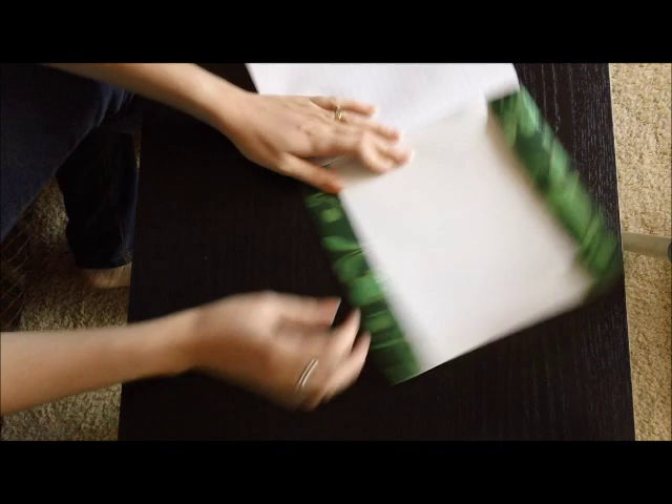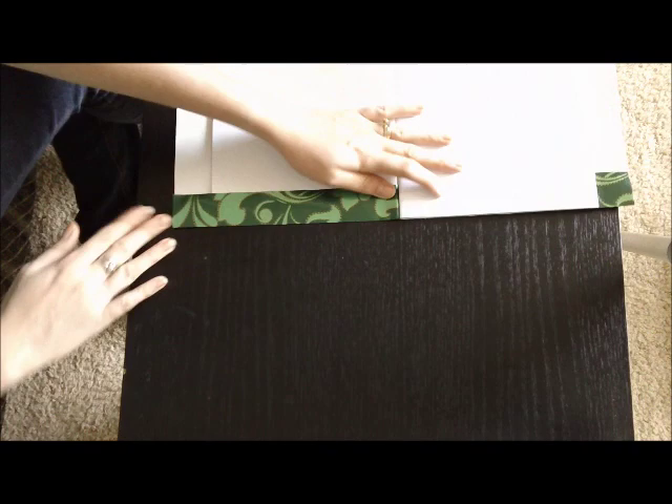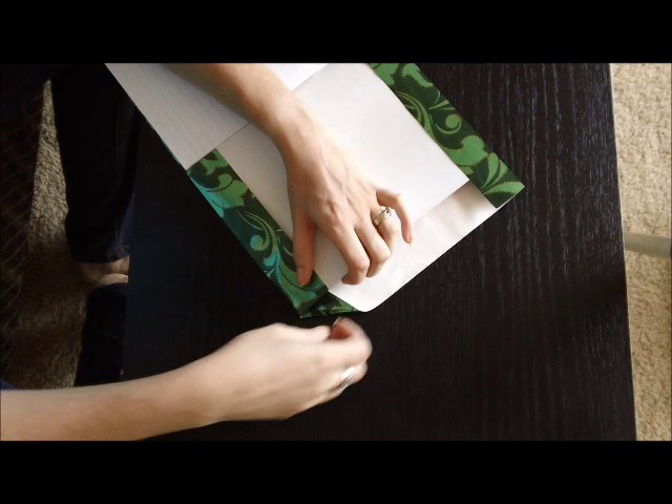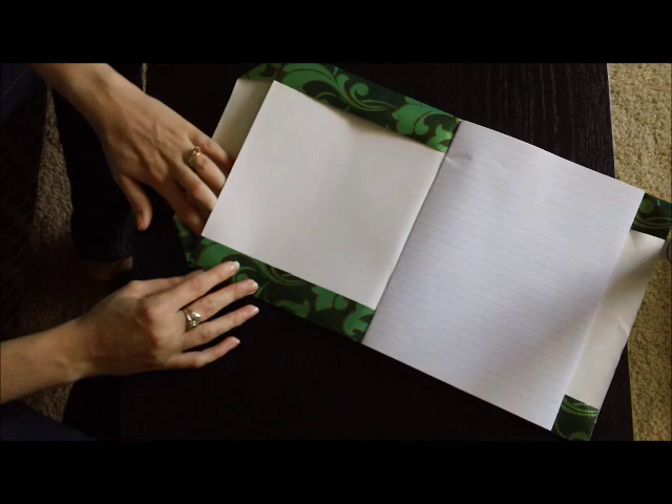Make nice firm creases. Once you've done that, even out the cover as far as it will go this way. Then you pick up the cover and tuck the edges in as far as they will go — very much like wrapping a Christmas present. Make a straight line, do the same this way, trying not to have the divot in the corner.